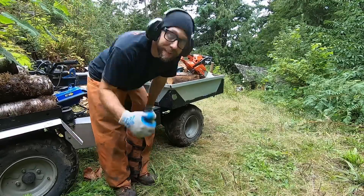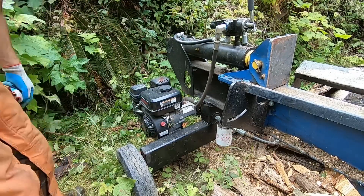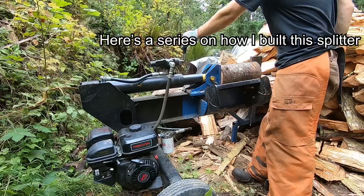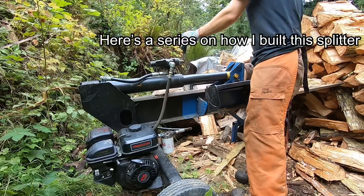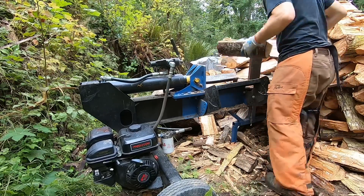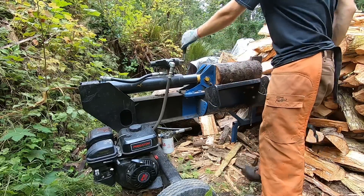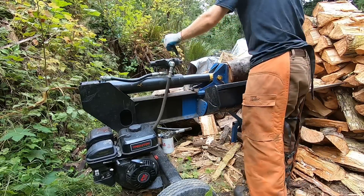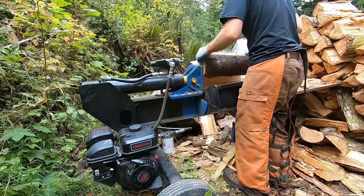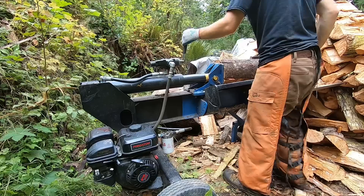This log splitter I built about three years ago, and I also made a three-part YouTube video series on it - click on the link if you're interested. It might be helpful even if you don't build yours exactly like mine. I had to do a lot of research on pumps, valves, fittings, and finding parts at good prices, so I figured I'd share the video and help anyone else out who might be building a log splitter.